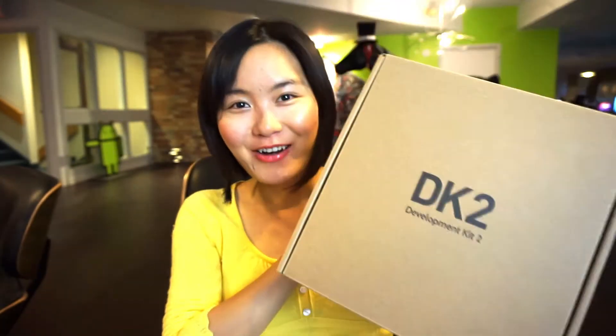Hi, Lacey here. Some of my viewers asked me to do some Oculus Unity tutorials. I didn't have an Oculus until this morning. I received this Oculus Dev Kit 2 this morning. Let's open it together.